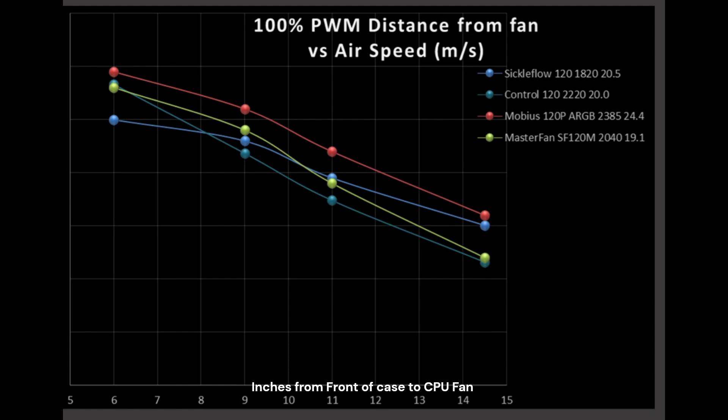Bumping things up to 100% PWM fan signal, we see a very similar trend with the Sickle Flow where it creates a fairly flat line from the 6 to the 9 inch mark, not losing much airspeed where it meets and actually passes the control fan. Then it loses a little performance, which is to be expected, and then it's relatively flat again. It's actually a better design than its more expensive brethren — the Mobius and the Master Fan — in terms of how flat its line is, even though it's technically not pushing as much air, but it's doing it in a more effective manner.